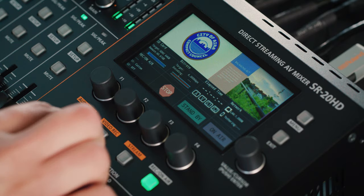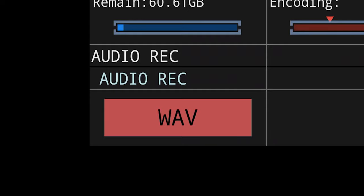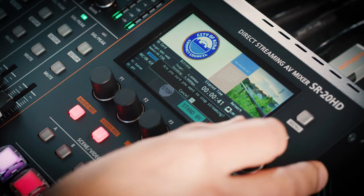You can also record with the SR20HD directly to an SD card, even if you're not streaming. It will create an MP4 file recording of your audio and video using the stream bitrate. And if you want an additional copy of just the audio, you can create a WAV file in addition to the MP4. This is helpful if you're streaming a podcast and want an audio-only version for upload. Once you're ready to stream and record, the function knobs give you quick access to starting, pausing, and stopping the stream and recording.